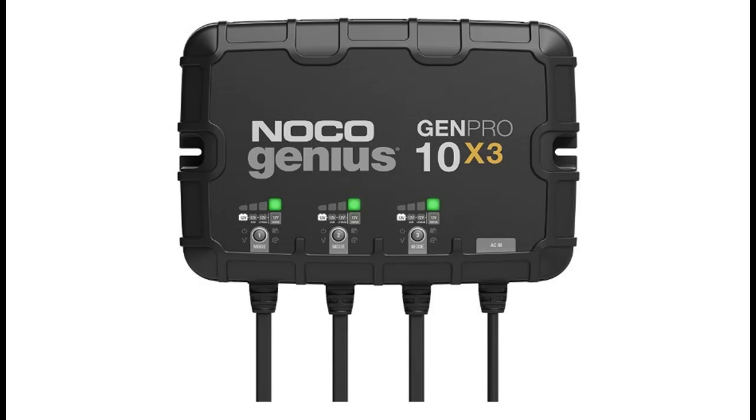Charge Dead Batteries: charges batteries as low as 1 Volt, or use the all new force mode that allows you to take control and manually begin charging dead batteries down to 0 Volts.